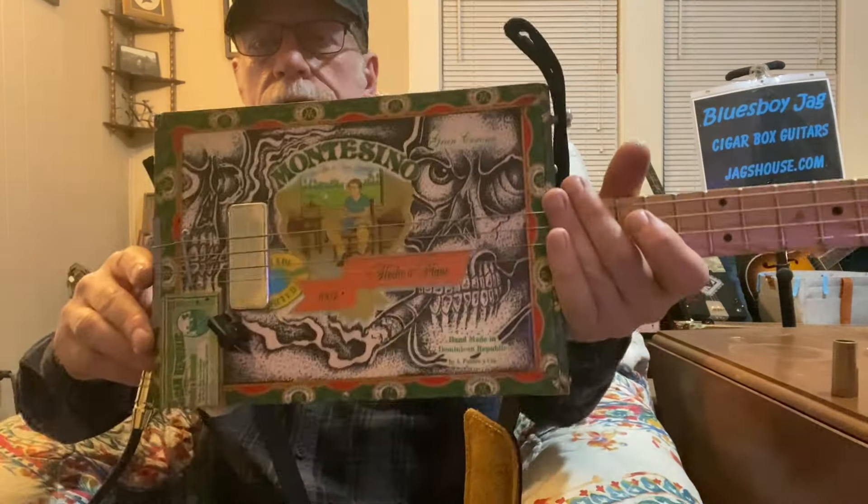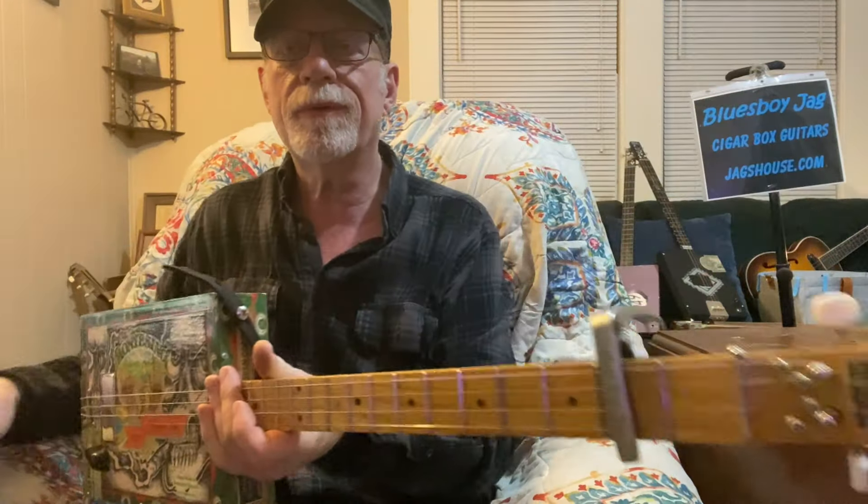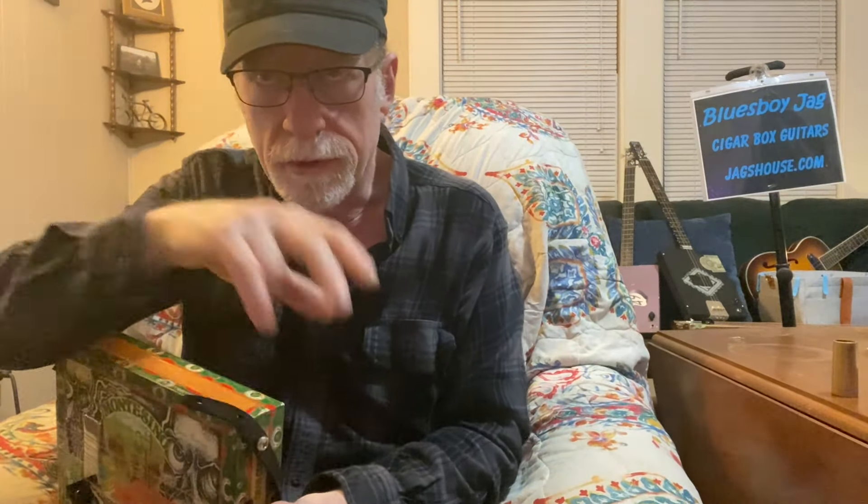Have fun with that. Be sure and subscribe if you haven't already. Check out the website, jagshouse.com — cigar box guitars just like this one since 2004. Please subscribe. Send me a note if you want to hear certain songs, certain styles, certain tunings, or different kinds of music — classical or something like that, which I don't know anything about. See you next time, thank you.